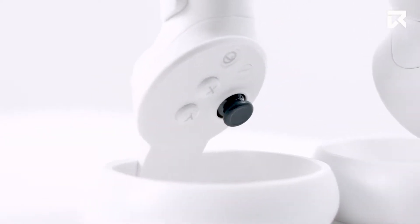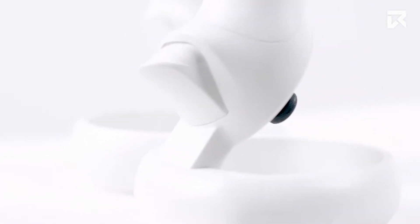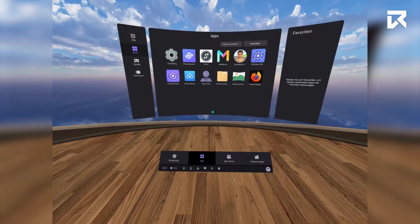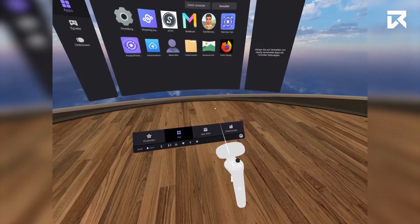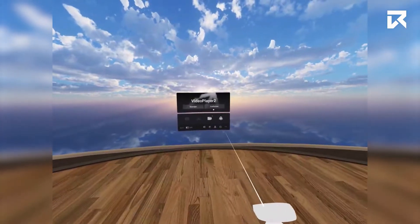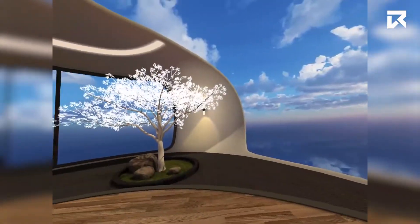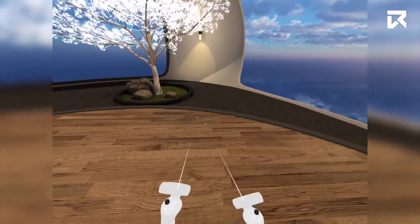You will see four buttons and a joystick on the controller, a release on the underside and a grip button. This is the home button. With this you switch on the controller with a short press. No matter where you are, pressing this button will take you back to the home screen. If you press and hold this button you can also re-center your view.